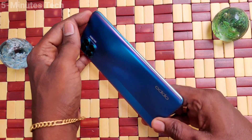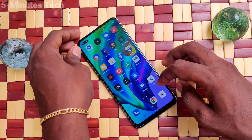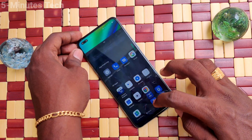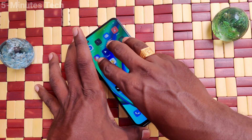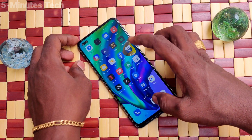Hi friends, this is Famous Tech YouTube channel. Here is the Oppo F70 Pro smartphone. In this video, you will learn how you can enable three-finger swipe down screenshot in your phone. If three-finger screenshot is not working, you can enable it in the settings. Just go to the settings of your phone first.